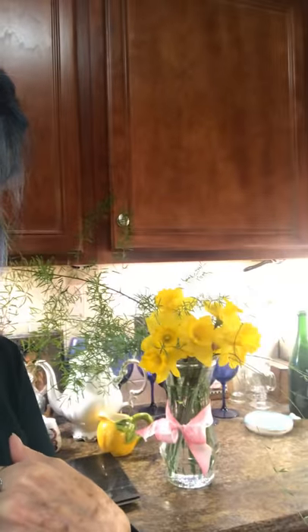I want you to see my daffodils. Aren't those gorgeous? I had to bring them in — it's going to get cold tonight — but this is what I'm going to show you how to do.